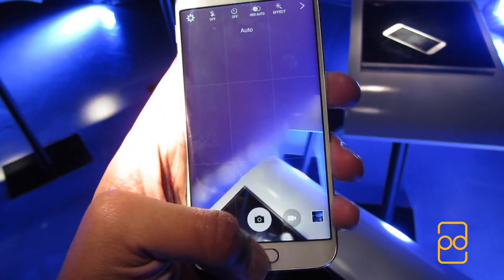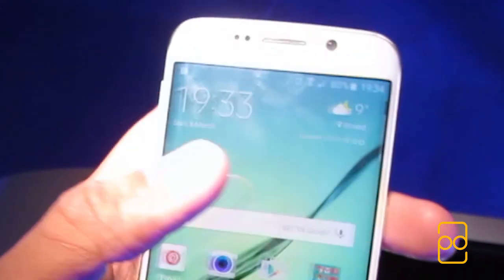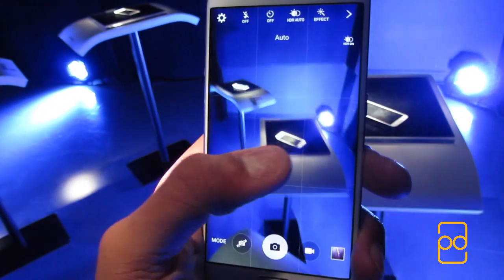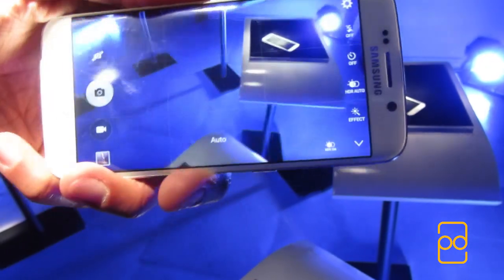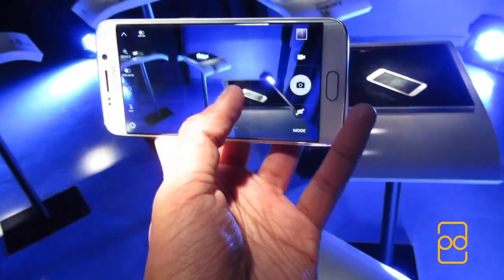Viewing angles were also decent, and there's a bit of eye candy — when you swipe through the home screens, it literally goes off the edge. The camera is 16 megapixels like on the Galaxy S5, but now comes with an f1.9 aperture lens, meaning better low-light performance and a shallower depth of field.